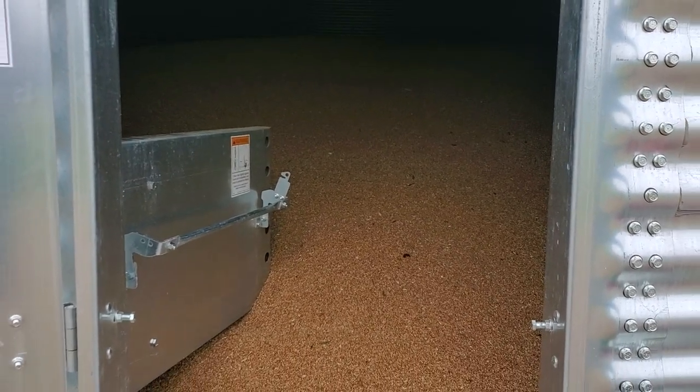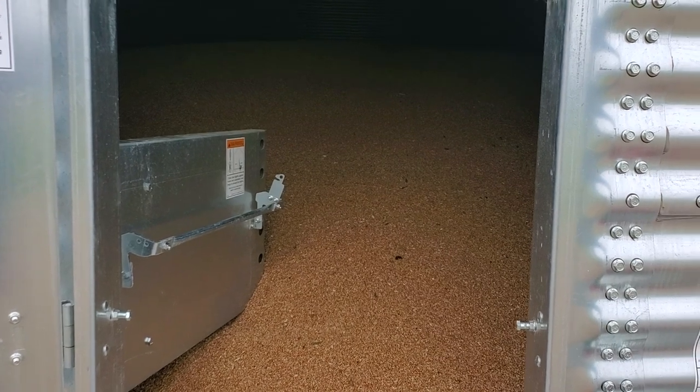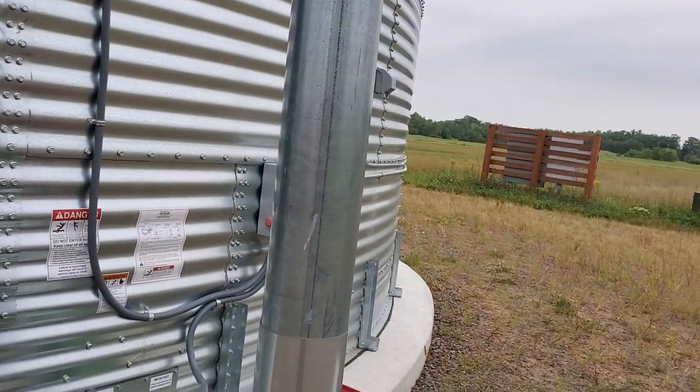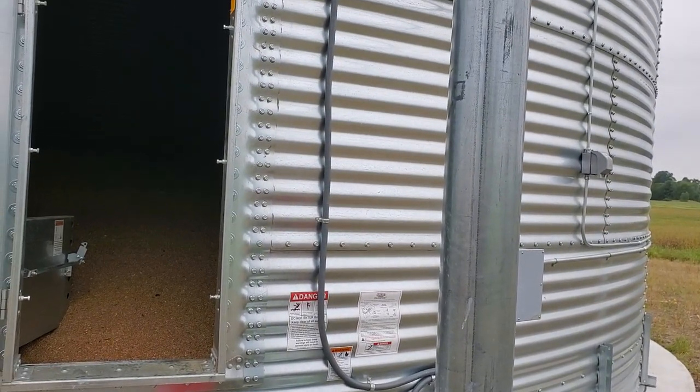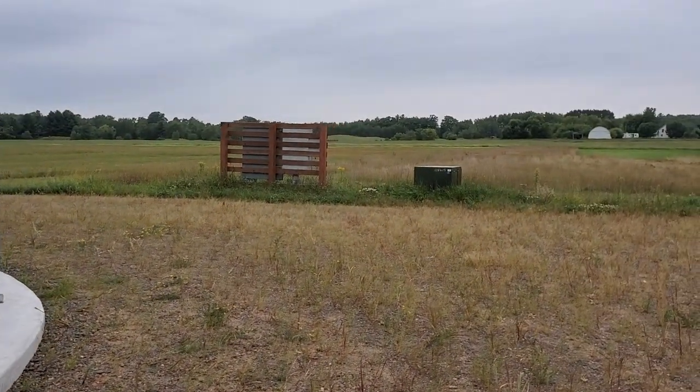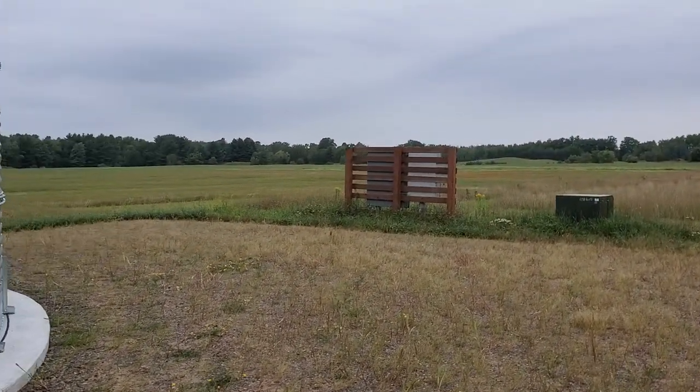I'm really happy with this. It'll sit in here for a couple of weeks. I'll send some samples off to be tested to see what my numbers are as far as the food grade goes, and then we're on to selling it.